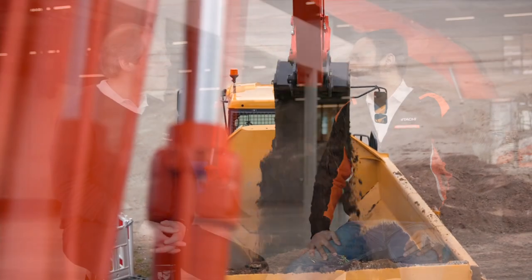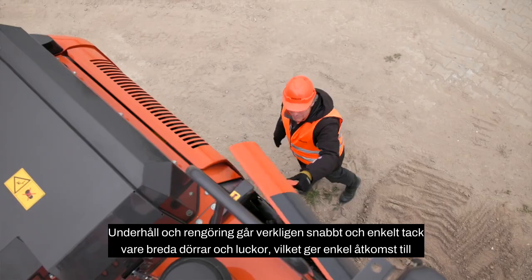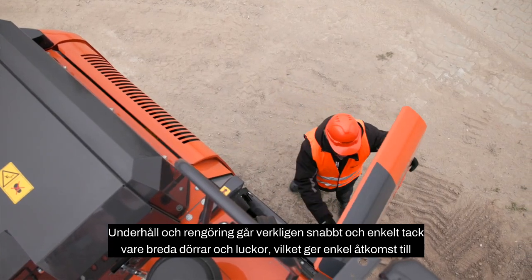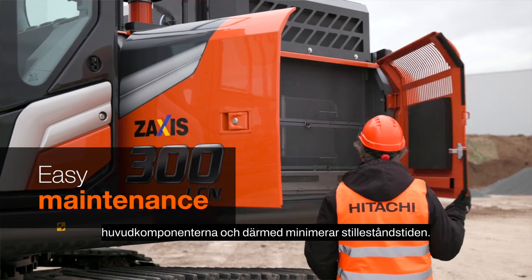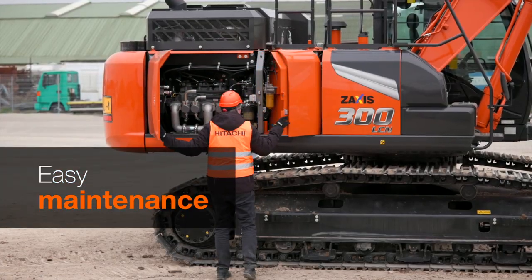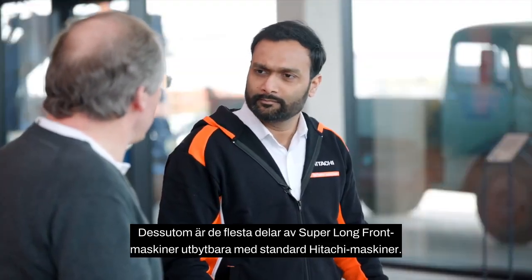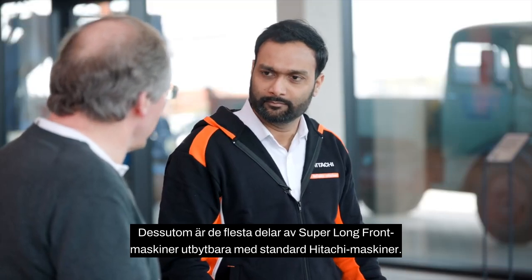Let's talk about uptime. Hitachi Zaxis Dash 7 super long front excavators are easy to maintain. Maintenance and cleaning is really quick and easy due to wide doors and cover openings, providing easy access to main components and therefore minimizing downtime. Also, most parts of super long front machines are interchangeable with standard Hitachi machines.